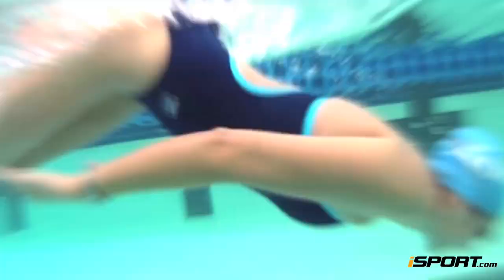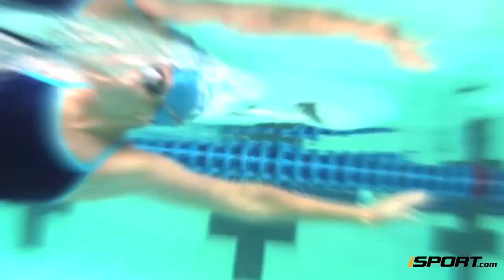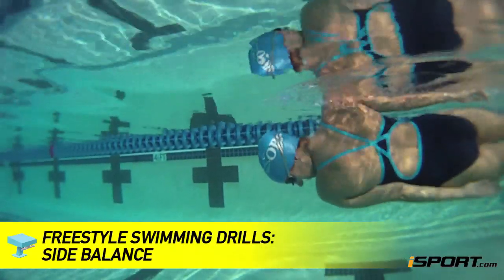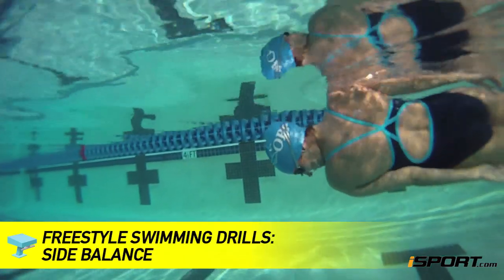Freestyle swimmers constantly rotate from side to side on the long axis. This movement helps swimmers get the most out of each stroke and move efficiently through the water. This iSport lesson will walk you through a few drills that teach you how to balance on your side.